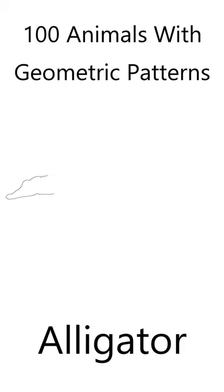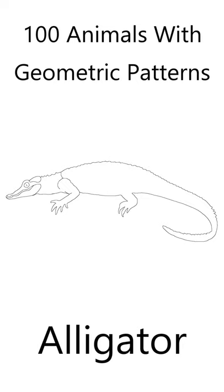If you like animals and you like coloring, you'll love this beautiful alligator coloring page. In my book, 100 Animals with Geometric Shapes, I've created an alligator coloring page for you.